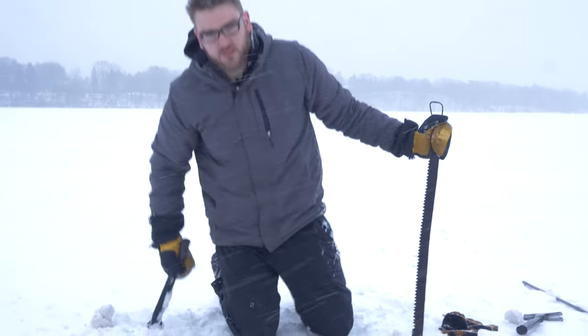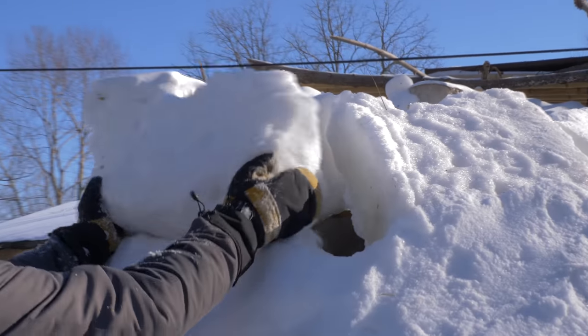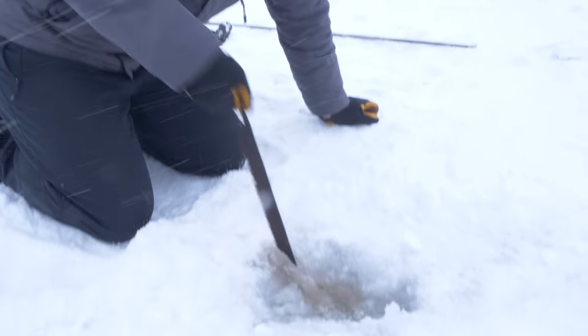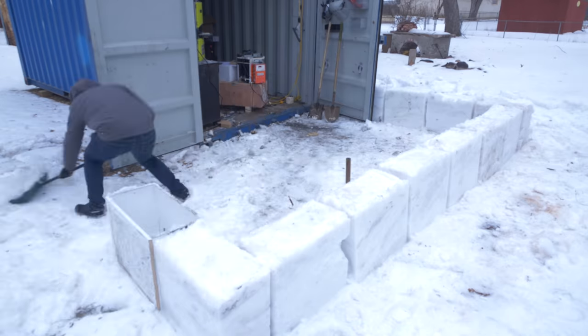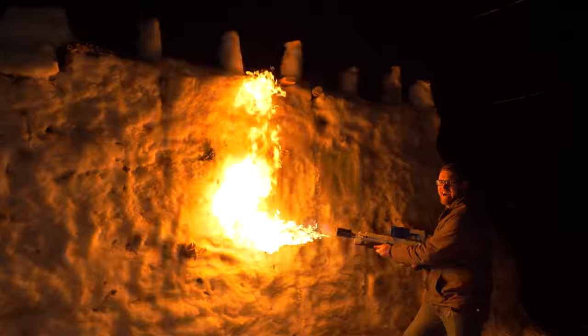After a fire this fall, we've been a little bit out in the cold for some of our projects until spring arrives and we can finally rebuild. In the wake of needing to rebuild, I'm also looking to do a series on exploring historical building methods and decided to seize this opportunity to try a snow structure and see how they stack up and see if I can make a workshop that can be very fireproof that I can use in the meantime.